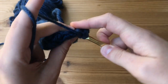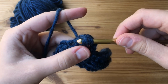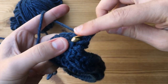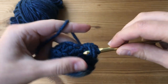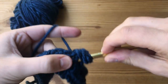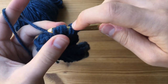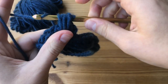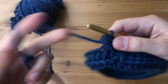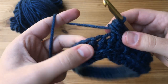To make the puff stitch: yarn over and go from front to back into that first skipped stitch, grab our yarn, pull it back through, and then pull up a little bit. Do that again — yarn over, go through the same stitch from front to back, grab our yarn, pull right back through, and pull up. Do that one more time — front to back, pull through — for a total of three times. We are now going to have seven loops on our hook, so we yarn over and pull through all seven loops. And that is our first puff stitch. We're going to continue this pattern all the way around, but I will show you once more.